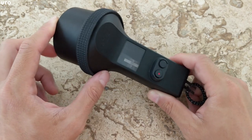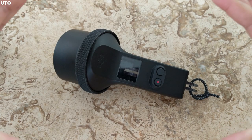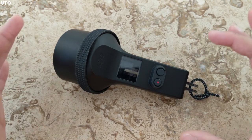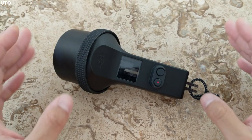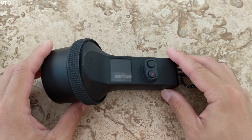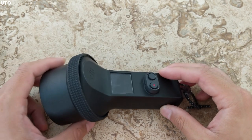If you don't know, the Hero 7 Black uses electronic stabilization, which basically crops the surrounding edges of the video and tries keeping the frame as still as possible. In low light footage, it kind of falls apart because it can't figure out where the edges or horizon are. An actual physical stabilization system for low light should be much better because it's not using any algorithm — it's just stabilizing the footage mechanically.